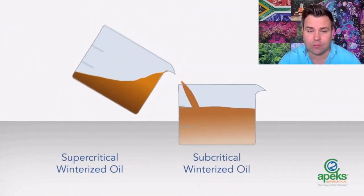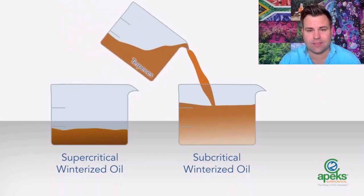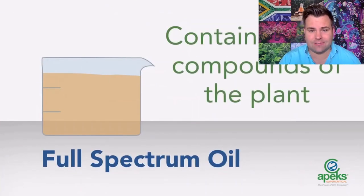To create the full spectrum oil, we mix the supercritical and subcritical fractions with the terpenes to ultimately produce a more comprehensive full spectrum oil using the different fractions. That is essentially a summary of how to produce full spectrum oil using supercritical extraction. More extraction and testing technologies will be covered on the channel, so be sure to look out for additional content.